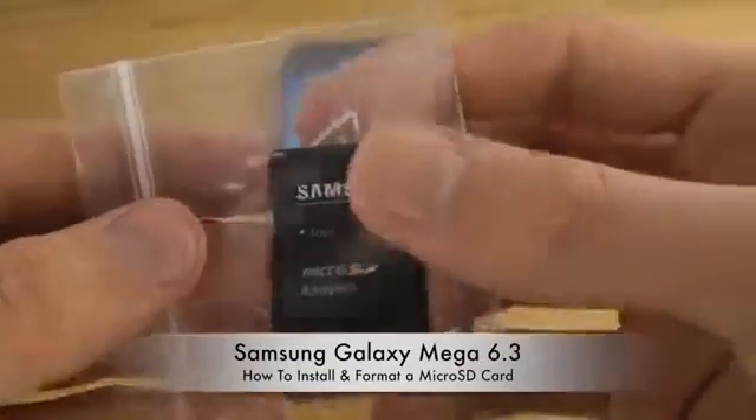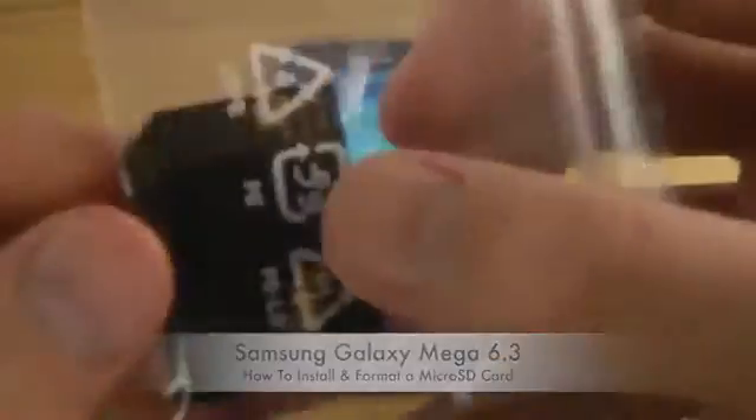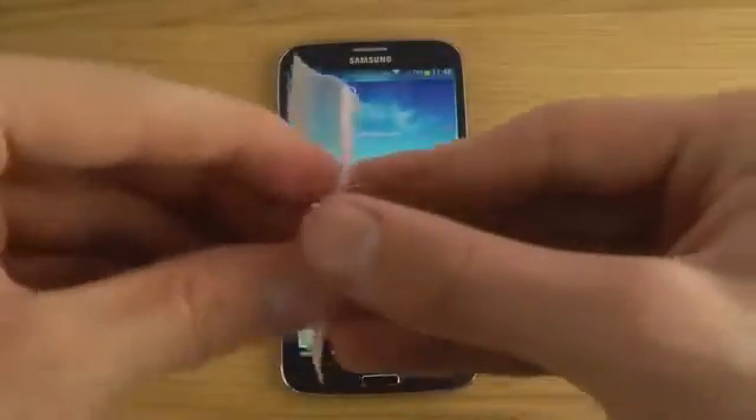So I got this adapter here so I can put it into my MacBook Pro, and then I got this small little card here which is a 4 gigabyte card where I can save all my pictures and videos that I take with my 8 gigabyte Galaxy Mega 6.3.